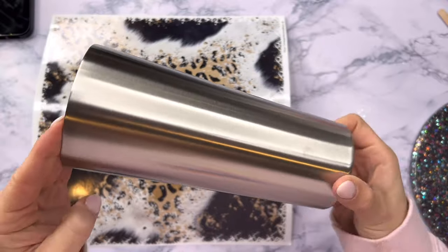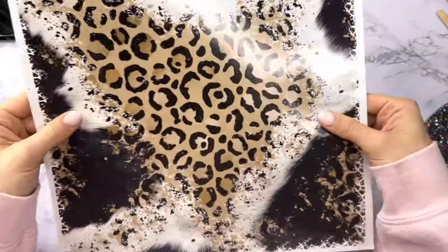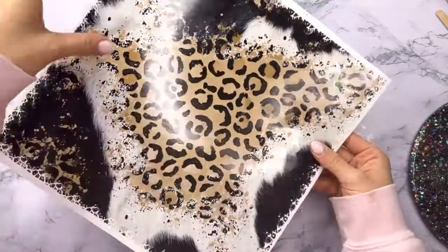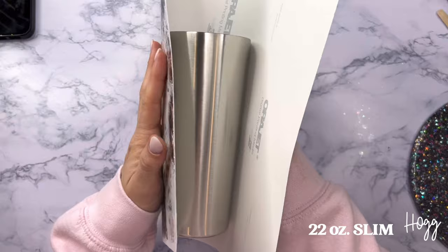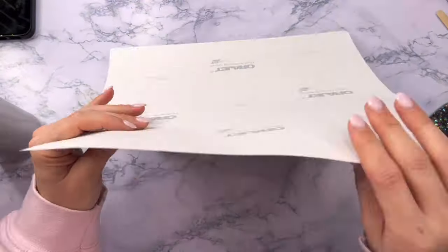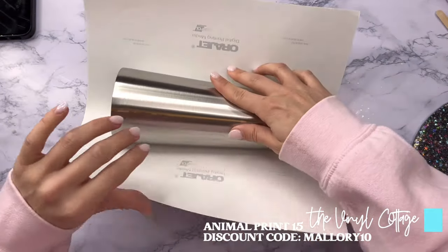Hello friends, welcome back to my YouTube channel. In this tutorial I'm going to show you a super simple technique for getting a really cool looking tumbler really quickly. We're going to be using a 22 ounce slim tumbler from the Stainless Steel Depot and a sheet of pattern vinyl from the Vinyl Cottage. I'll have everything linked down below in the description box along with discount codes.